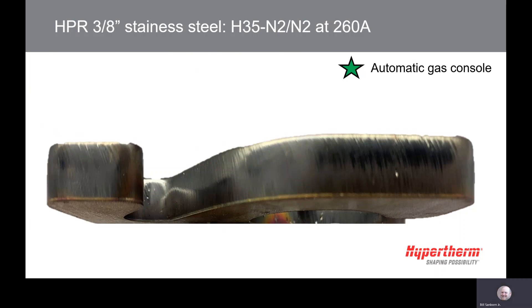The H35N2N2 process at 260 amps provides less dross than the H35N2. You will notice more exaggerated lag lines in the edge quality and the same top edge rounding.